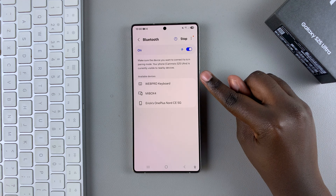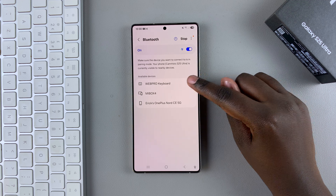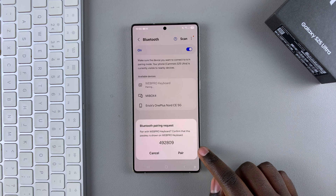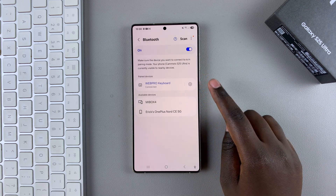Tap on Scan so that you can start searching for any nearby devices to connect to. As you can see, it successfully detected my keyboard. Select it to start the pairing process, then confirm by tapping on Pair. Once you've done that, the keyboard has been connected successfully.